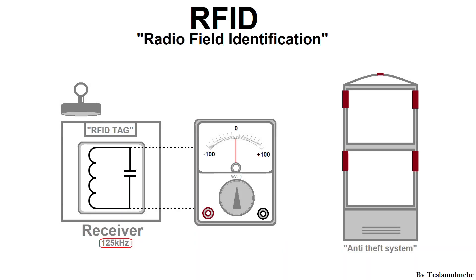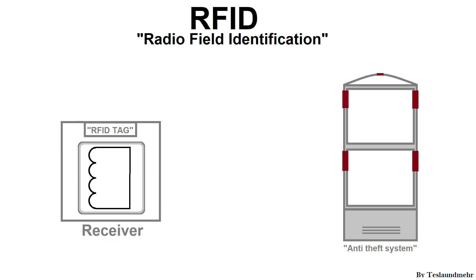But how do we destroy such a chip? A strong magnet is used at the checkout in the supermarket. By moving the chip over the magnet, a high voltage is induced in the chip. This causes the capacitor of the oscillating circuit to break down. The tag is now nothing more than a shorted coil. Significant energy transfer between the transmitter and the receiver is impossible, since they no longer have the same frequency.